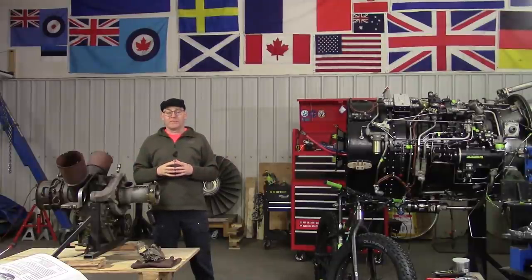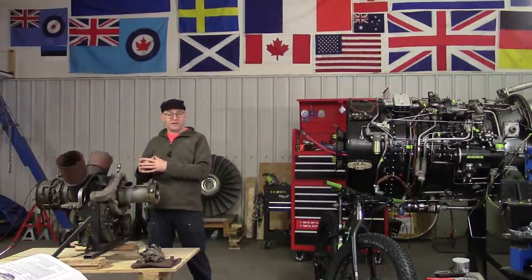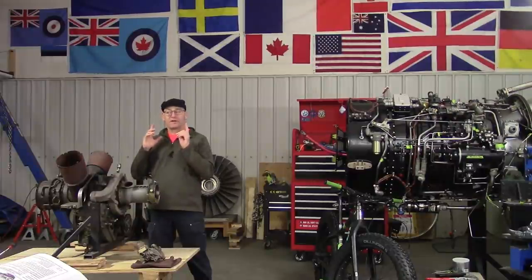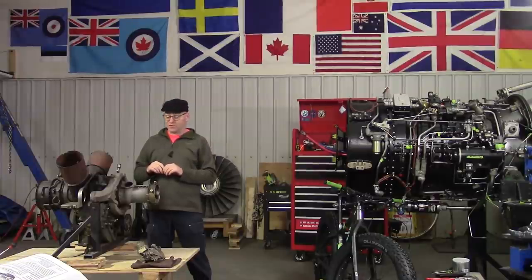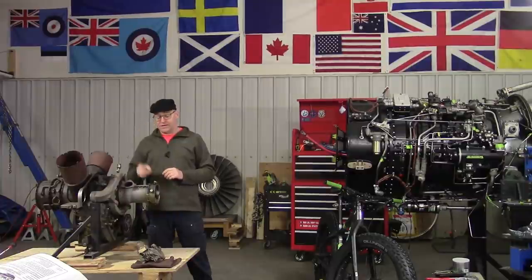I'm not an Allison 250 expert, although I trained on one in school under the guidance of Jerome Gao, the instructor at BCIT, who this video is dedicated to. The whole series is dedicated to Jerome. He spent his whole life working on the Allison 250, and he is the man. He would be the greatest guy to host this video, but he's not here right now.